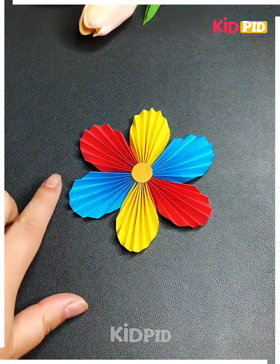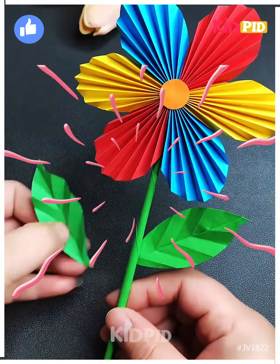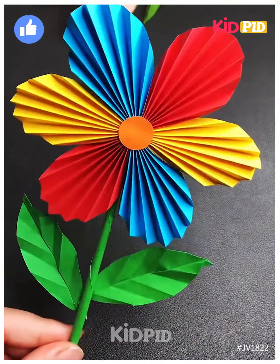Paste the flower stick and leaf as well, and look — your colorful flower is ready! You can gift it to your loved ones. Thank you so much for watching this video.